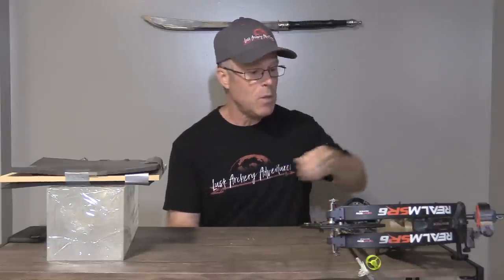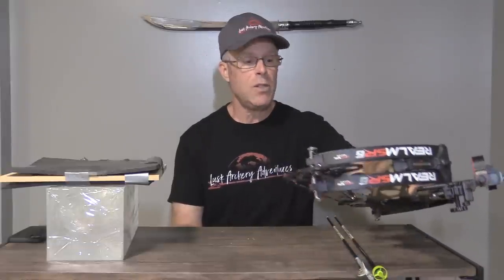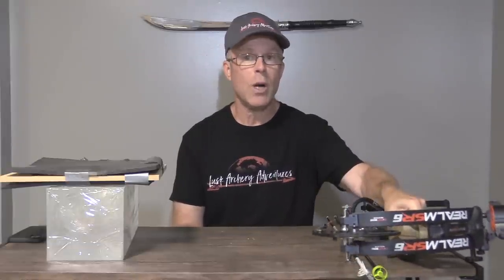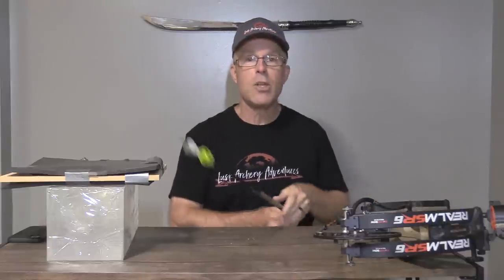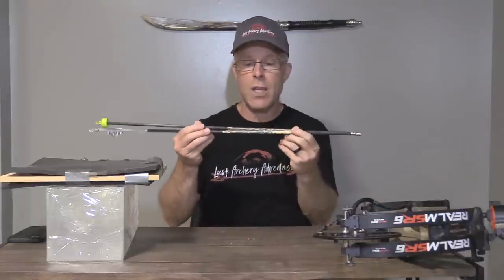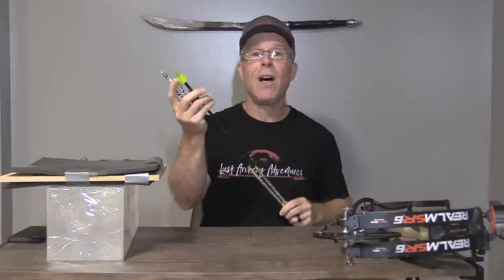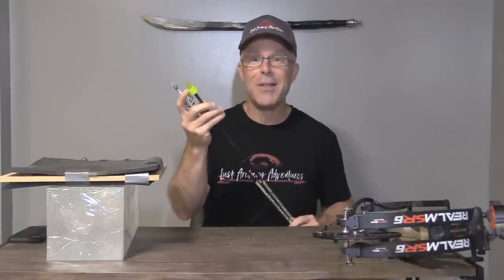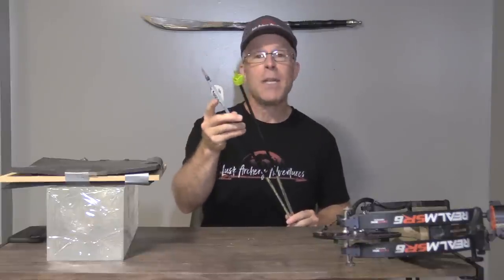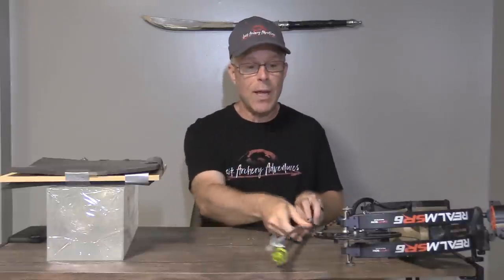In terms of my bow setup, I'm using a Bowtech SR6 set at 72 pounds, 27-inch draw, on the comfort setting. For arrows, I'm using Bishop FOC King arrows — they're 460 grains — and for the most part I'm using fobs. If you haven't seen my video test of fobs versus blazers, you've got to check that out. Sometimes I already have arrows with blazers on them, so I use those as well.